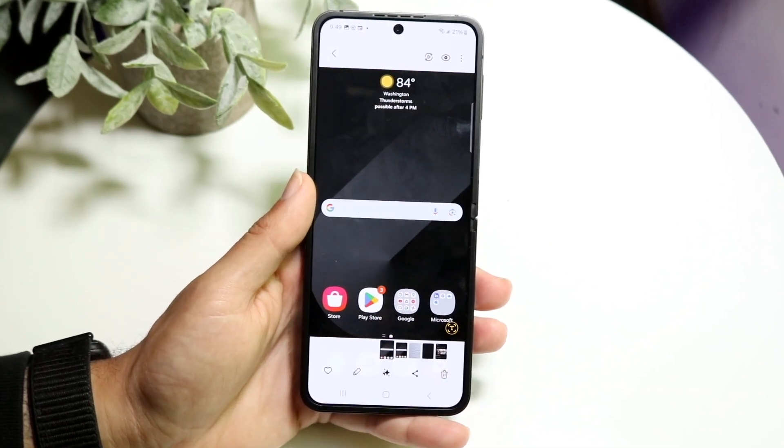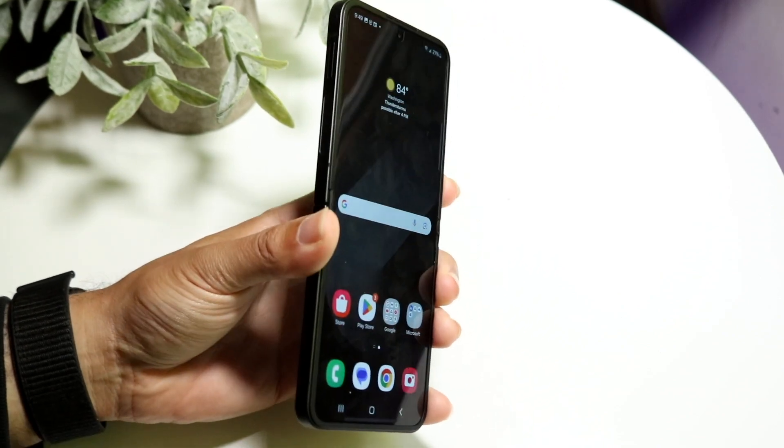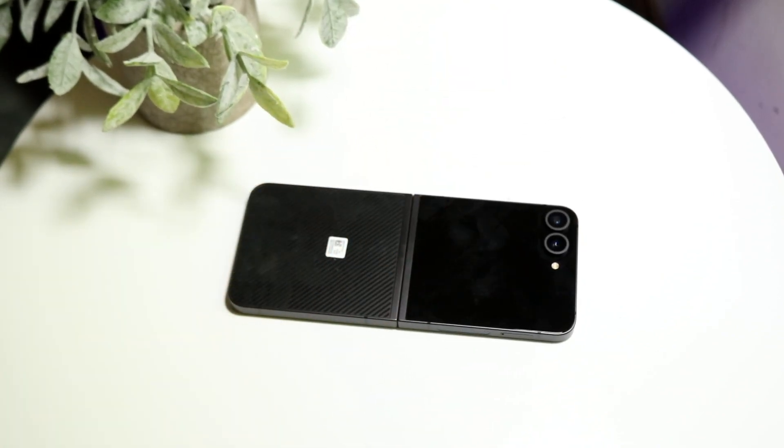You have a couple of different options, but that's basically how you take a screenshot on your Samsung Galaxy Flip phone. If you have any other thoughts or questions, please let me know in the comment section below. Hit the like button and definitely hit that subscribe button.